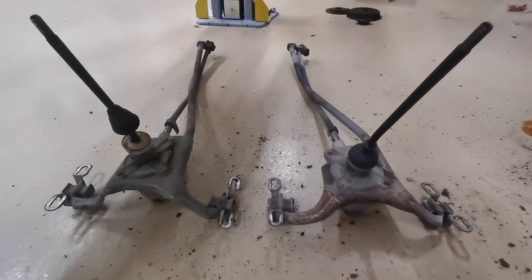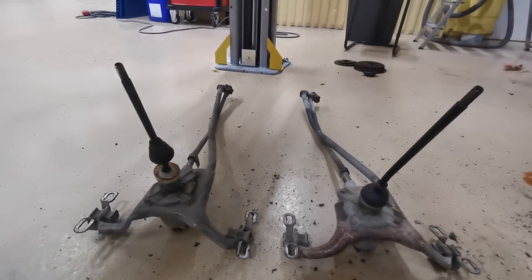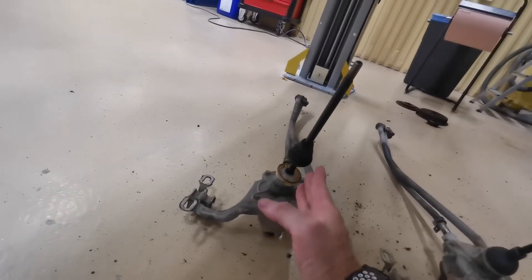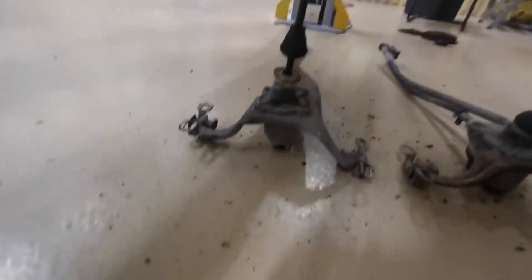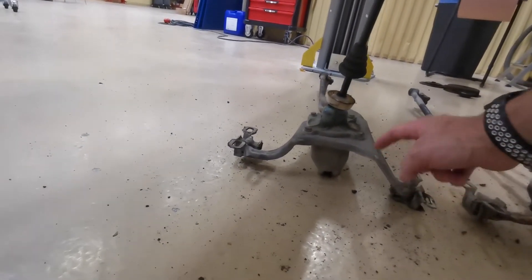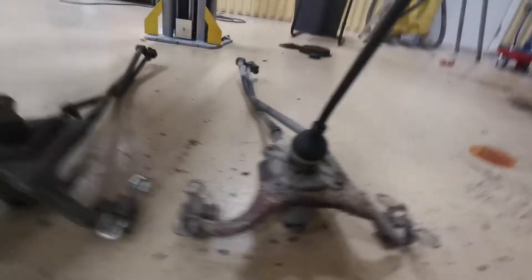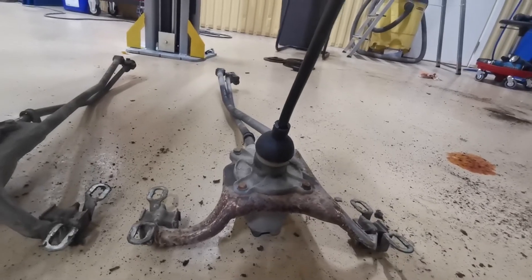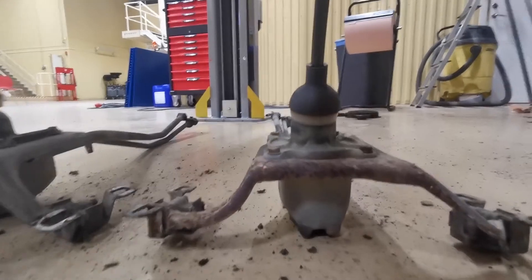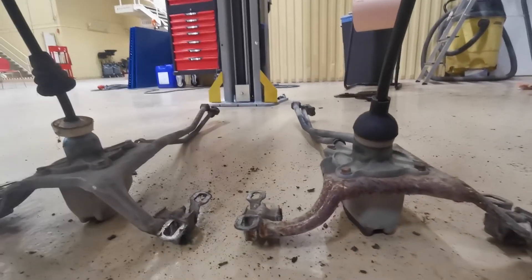Right, so we've got the gear linkages off. We can see by the old one that it's leaning that way — it's bent somewhere and clearly taken a hit at some point. This is one from a different car I've got, and it's much more parallel and straighter. So we'll put this one back in and get rid of the bent one. That should make the gear change a lot easier.